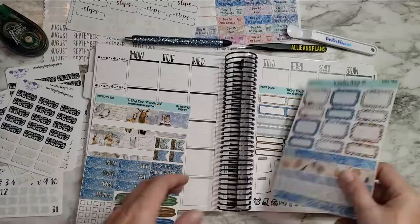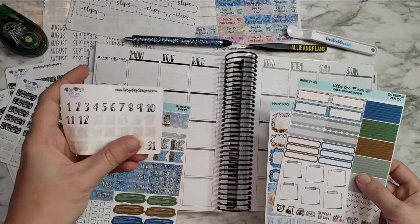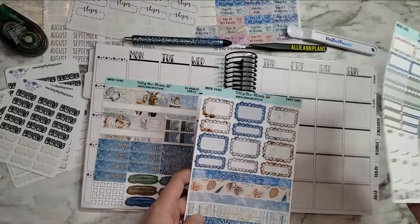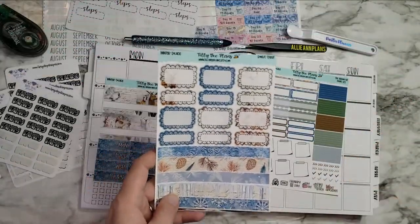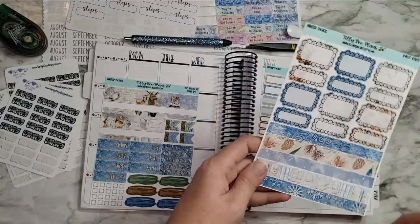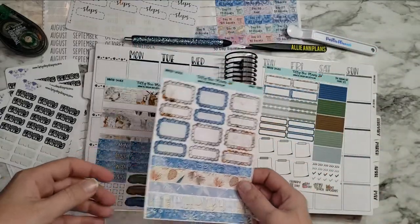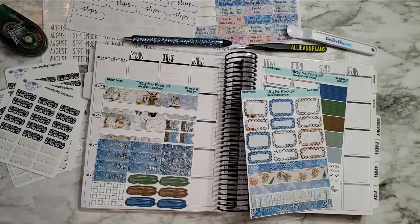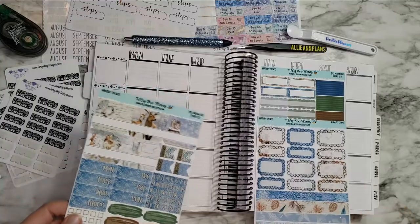This is part of the kit, and I also got the TPC Nation kit. I like this washi a lot — I'm probably going to use that for tracking when I'm reading the same book throughout the week, because I'm typically not a super fast reader these days. Who has the time, right? But anyway, that's what I'll be using.